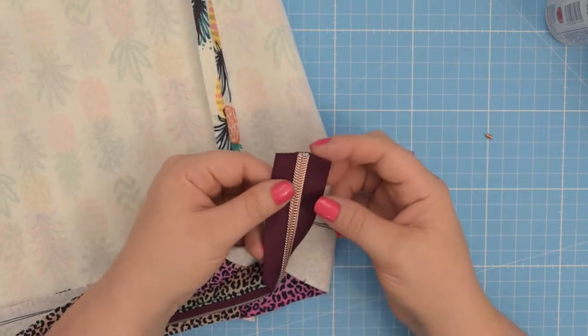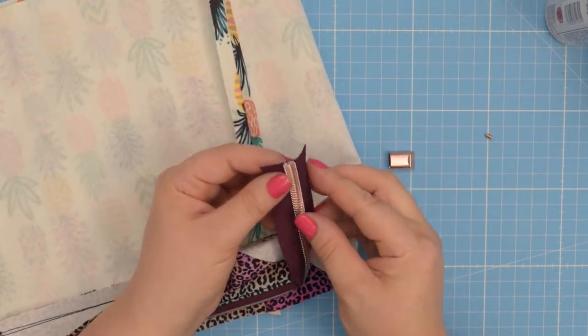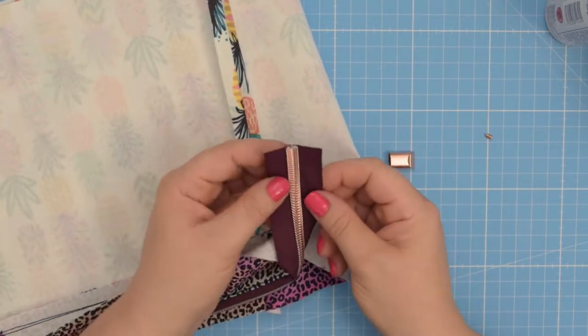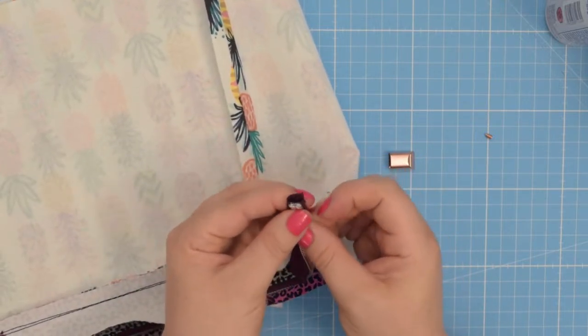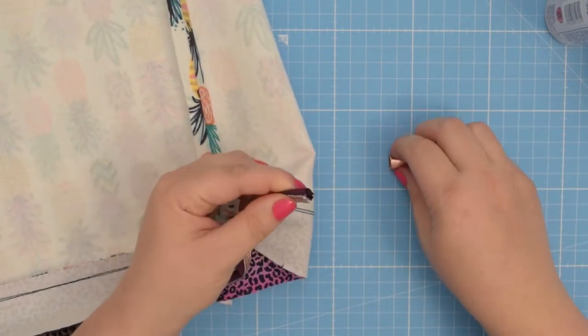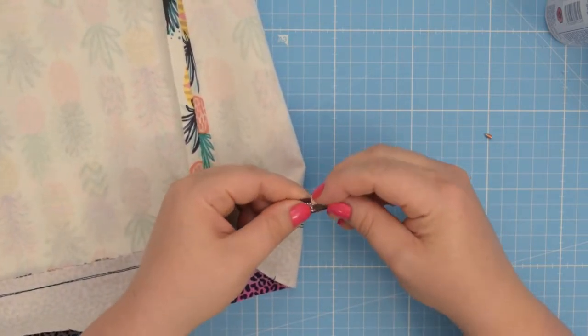To start, you're going to cut the zipper to the required length and then you're going to fold the zipper onto itself. Fold it to the wrong side of the zipper on one side and then fold it on the other side, just like that. Make sure this fold is small enough so you can insert the zipper end.